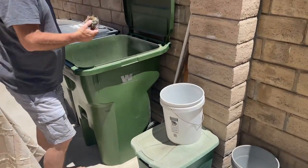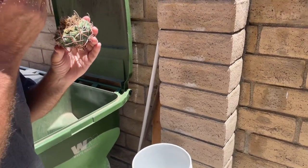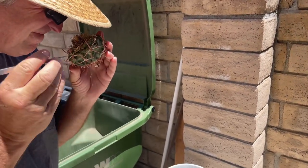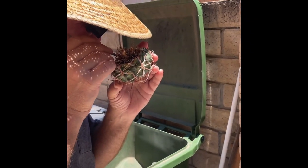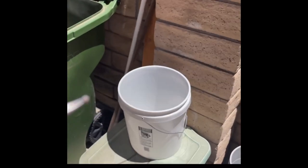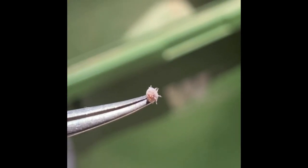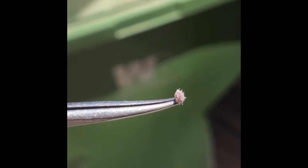Now we're actually going to show what one would look like, because they are very hard to find. They occur naturally on the roots, so you won't really see them on top of the plant. You're going to need tweezers and a little magnifying glass to fully extract one. As you can see, he's still moving — that's a big one. You can see the little legs move around. It's like an aphid. And this is after soaking in bleach — it's still alive. The waxy coating protects it.